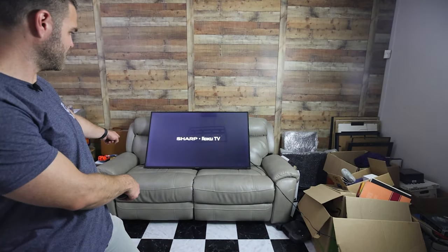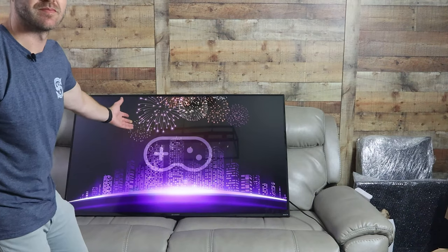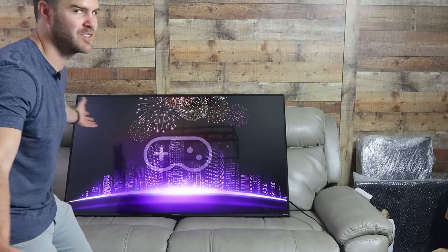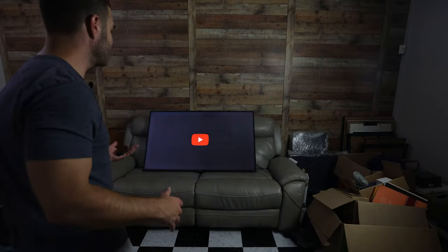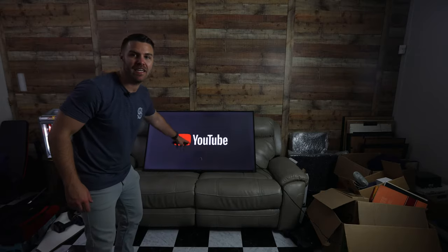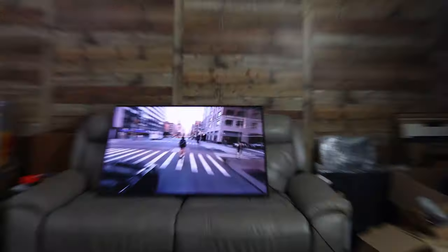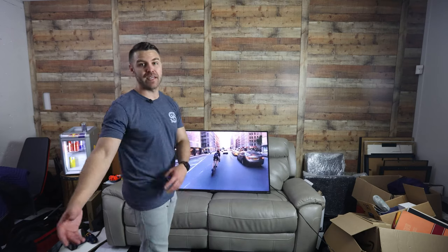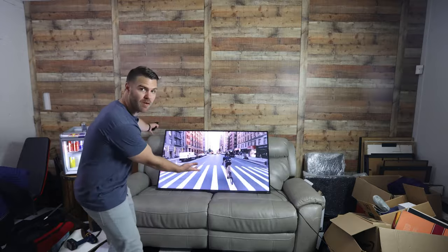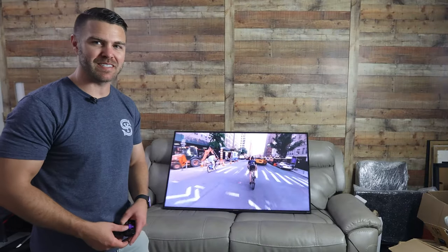It's blinking — it worked! Free! You know how much a brand new 55-inch 4K TV costs? Look at this — that's not blue or purple anymore, that's close to real colors. A 4K TV we were about to throw out because it had a blue screen. You could probably do this in two hours.